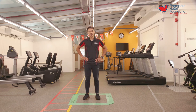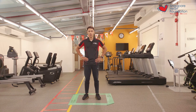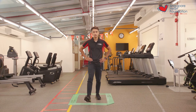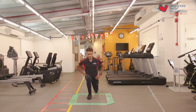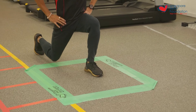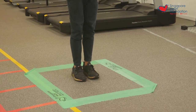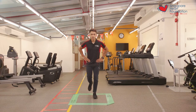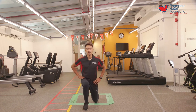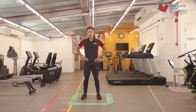Now that we've rested after our first set, let's get ready for our second set of the forward and backwards lunge in and out of the square. We're going to start in three, two, one, let's go. One, two, three, four, five, six, seven, eight, nine, and ten. And that was the end of the forward and backwards lunge in and out of the square exercise.